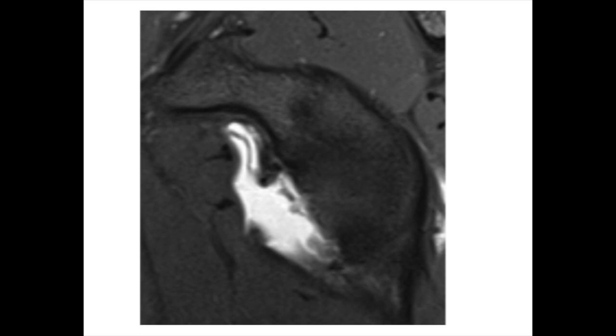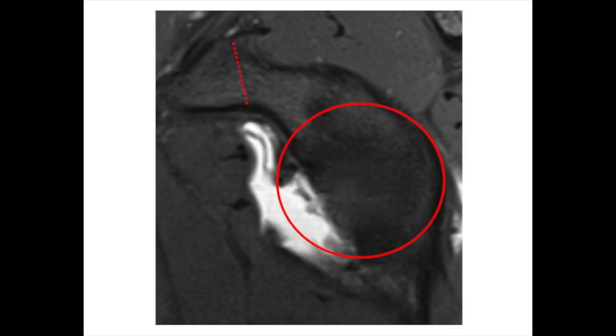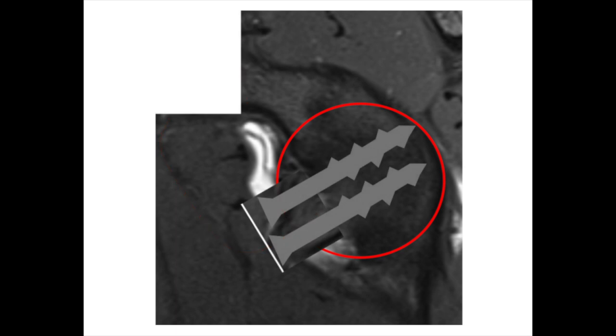The shoulder is a ball and socket joint, and when the shoulder dislocates, it can damage the front rim of the socket. If too much bone is lost off that rim, the shoulder can keep dislocating because of that defect, just like a golf ball sitting on a broken golf tee will often fall off. In this procedure, the bone from the front of the shoulder called the coracoid is cut and then moved through a split in the front rotator cuff muscle called the subscapularis onto the front of the socket, to build a new front rim of the socket and fix it there with two screws.